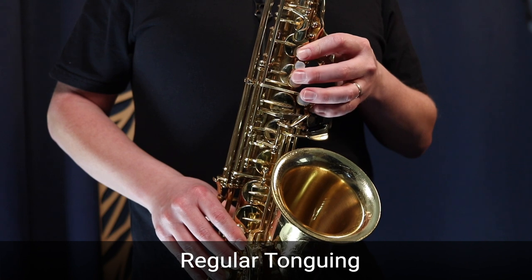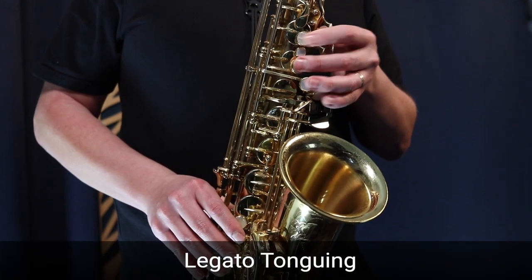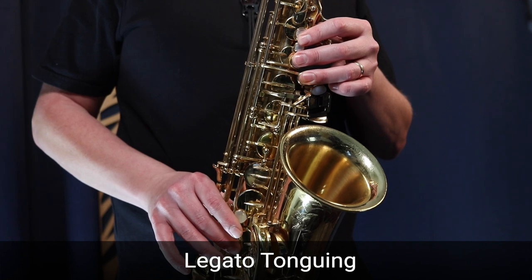That's G major ascending and descending using legato tonguing to tongue every single note of the scale — it sounds smooth and connected, but there's a slight articulation on every note to give it more definition without being too aggressive. I'm going to play G major using regular tonguing ascending, then using legato tonguing ascending so you can hear the differences. The first time is more defined; the second time is very light in the way each note is defined — that's legato tonguing using the tip of the tongue.